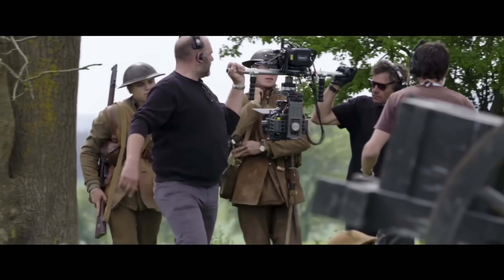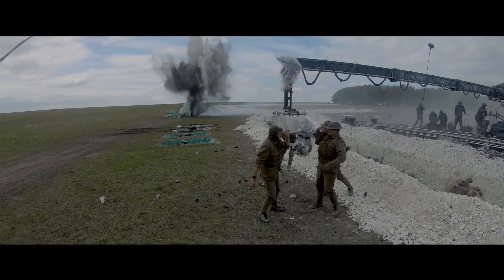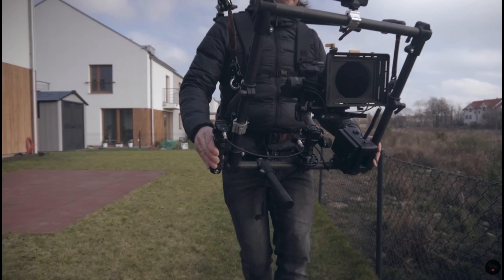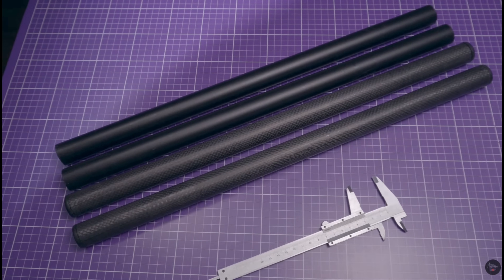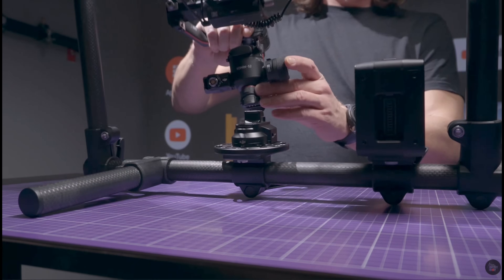Another big benefit is that it's more versatile because you can use it in many creative ways. In my first video ever, I made a similar ring grip myself, much cheaper and using only some carbon or aluminum tubes and clamps. And honestly, to everyone with a small budget, I highly recommend it.